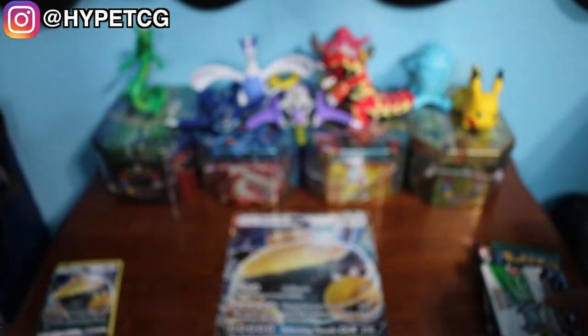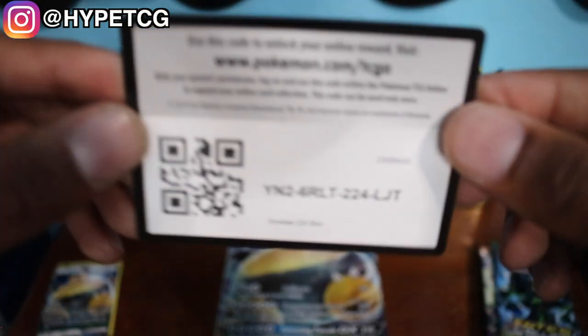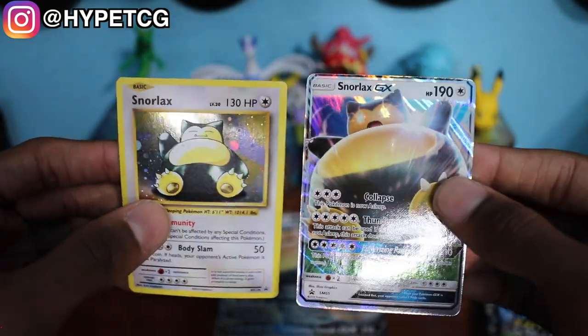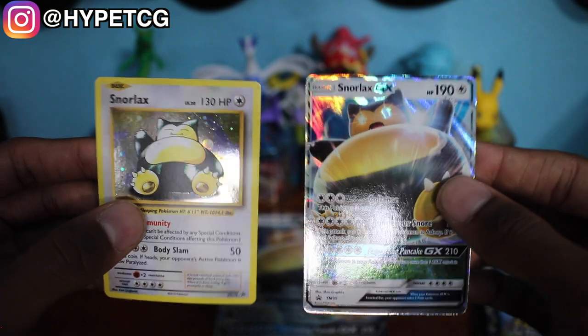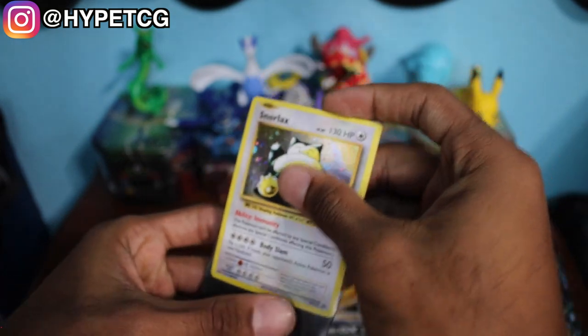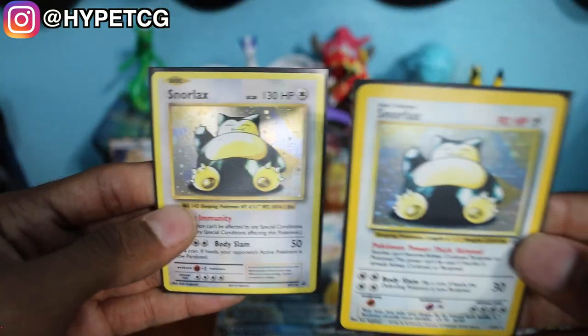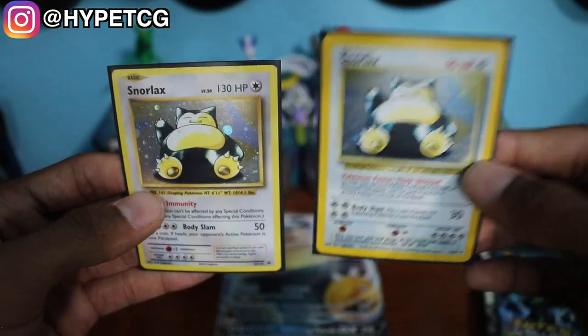The contents are out of the box and we are ready to go. Starting with the code card right here — and we have two promo cards. We have the OG looking Snorlax on the left and we have the Snorlax GX on the right, looking ready to do a Z move. Let's go ahead and sleeve both of these. I actually have the older Snorlax that this promo is based off of, so we'll bring that up to compare the two.